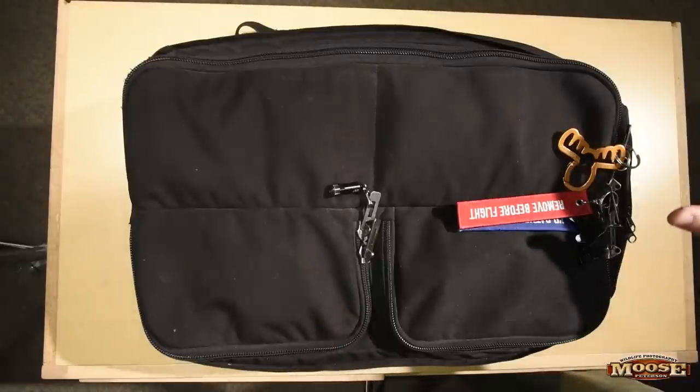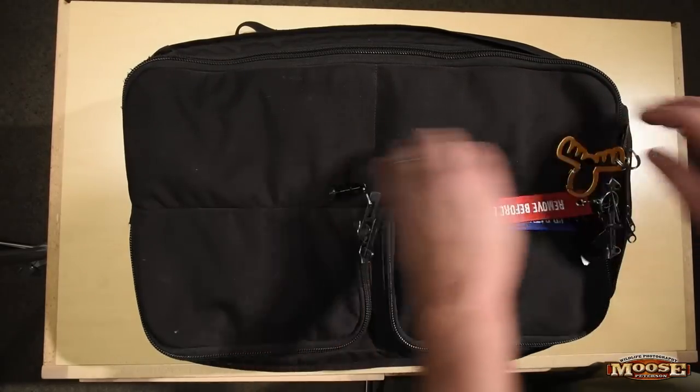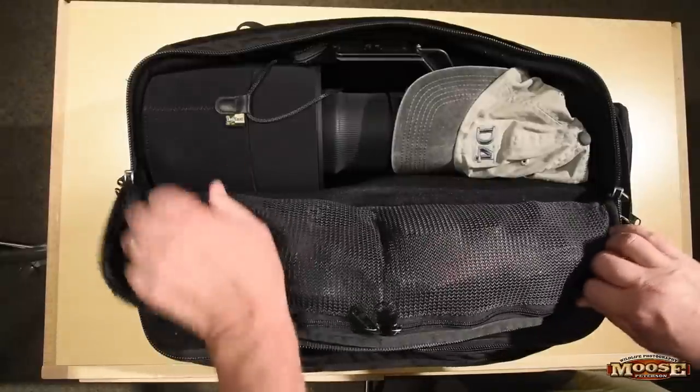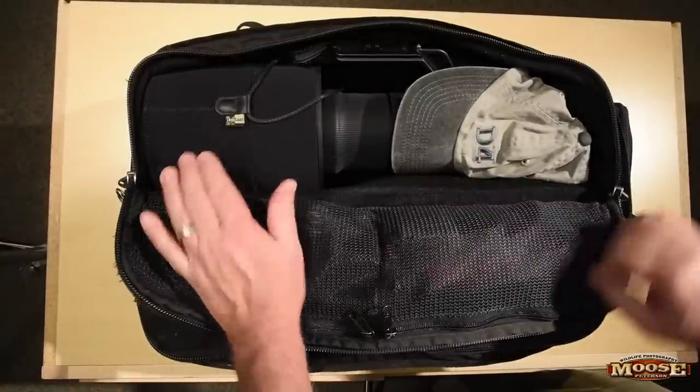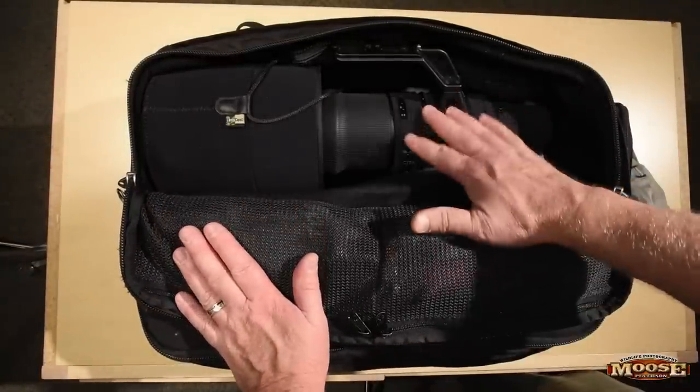All right, so we've got three pockets. We've got long lens and short lens pockets. The long lens pocket, as you might imagine, has my baby in it — the 800-5.6. That's the prime lens I'll be taking. That's where it's going to be.